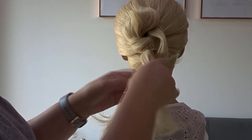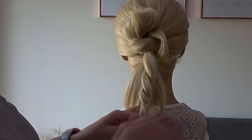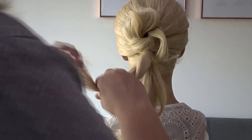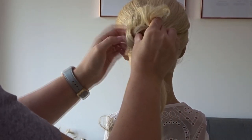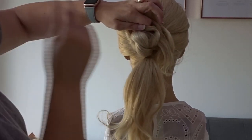We're going to do the same on the second ponytail, so create your loose twist. Bring it over to the left and above the elastic band, pin it to the head but remember to leave those tail ends free.